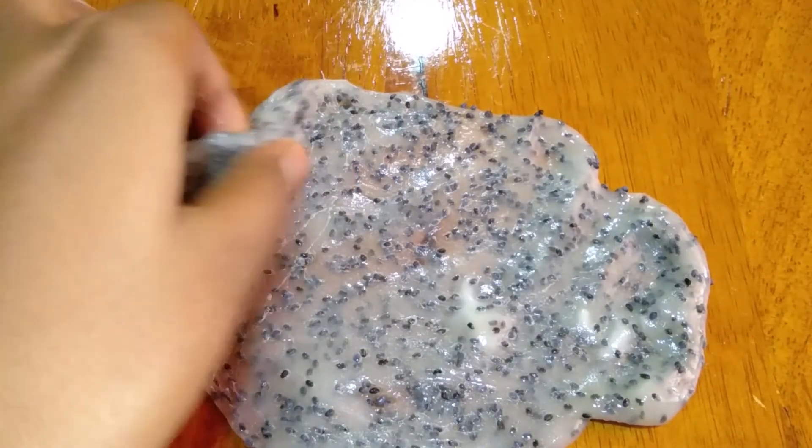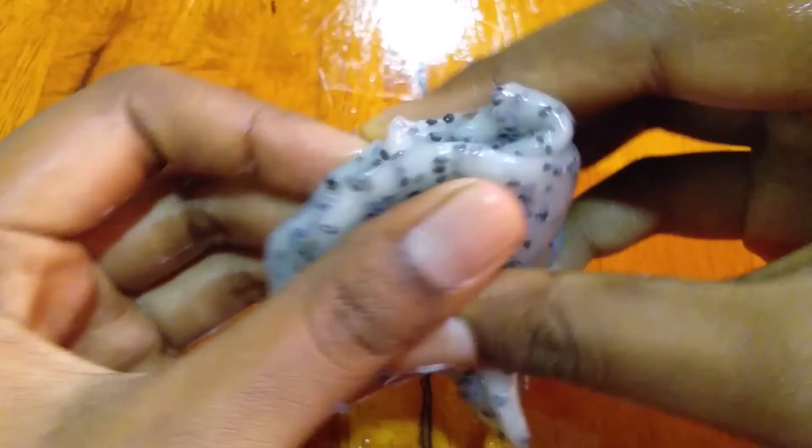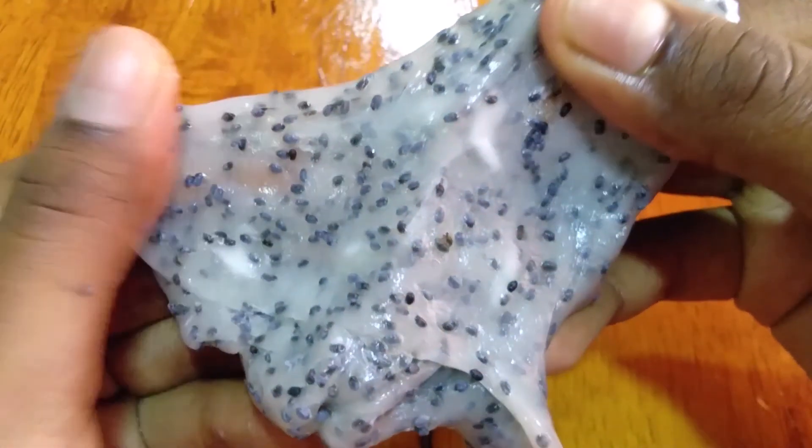I hope you guys enjoyed today's video. If you did, please share, like, and subscribe to my channel. Try this slime at home — since everyone has hand sanitizer, we can play with it as well. I'll see you soon in an upcoming and useful video. Signing off, Logish Data — bye bye!